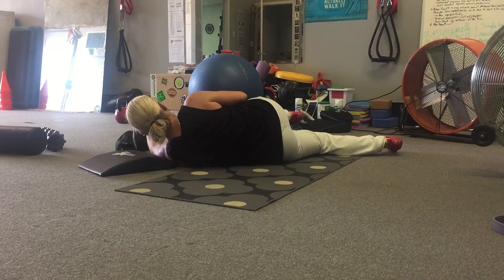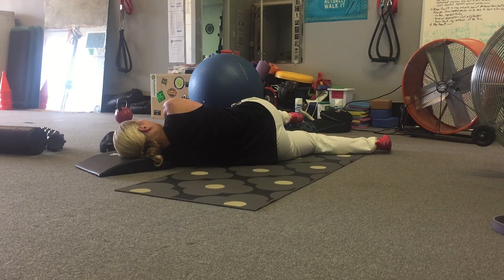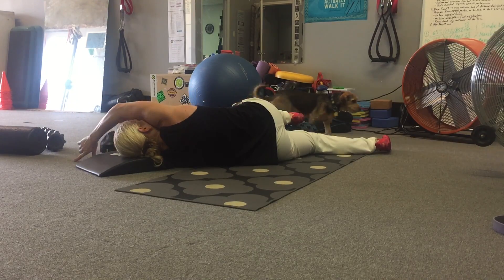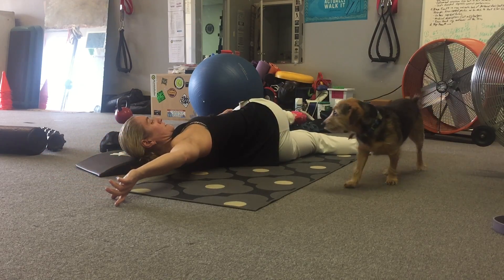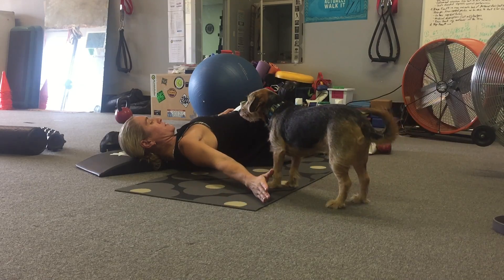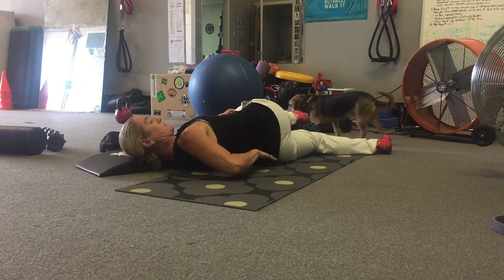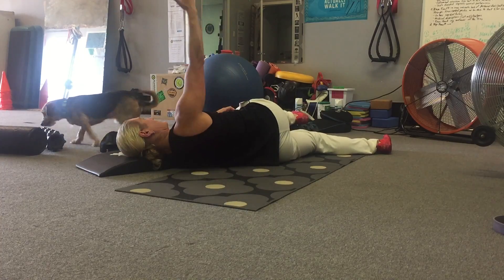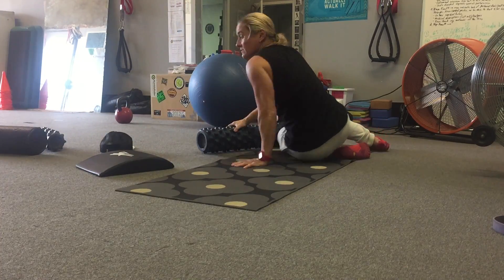Setting up the same way — nice deep belly breath in and exhaling, trying to pull this right shoulder to the floor. Then rotate the palm down and sweep in a windshield wiper motion behind the low back, come back, and close the book. That's your arm sweep.